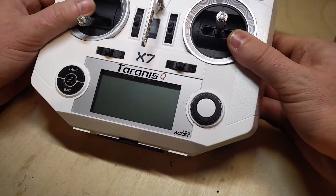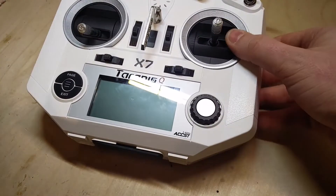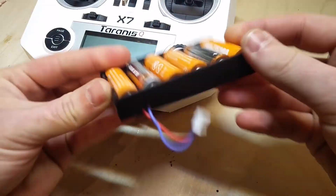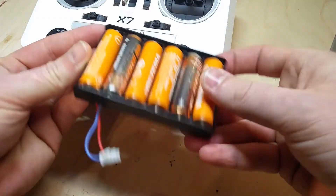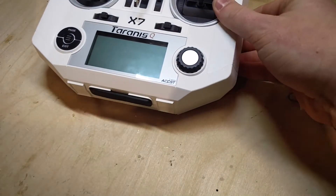Hello YouTube, hello Taranis X7 owners. If you have this radio you probably know that it works on batteries, and if you're like me you probably didn't like it — better than AA batteries.